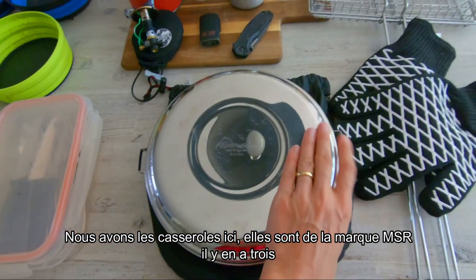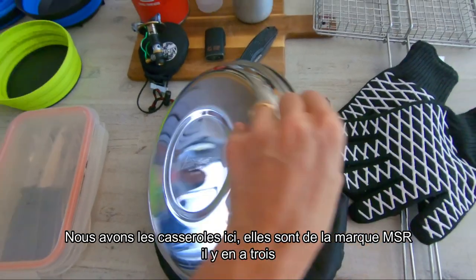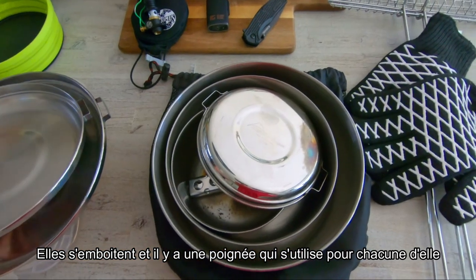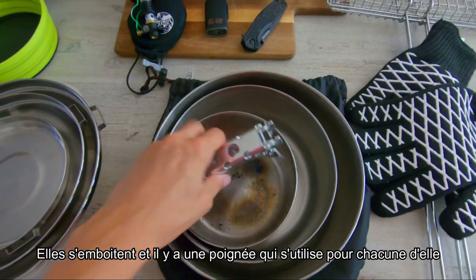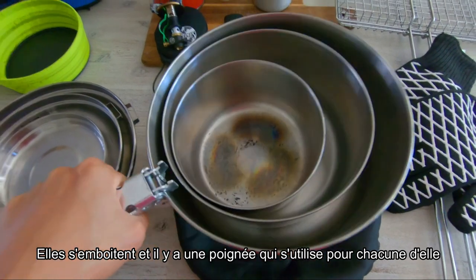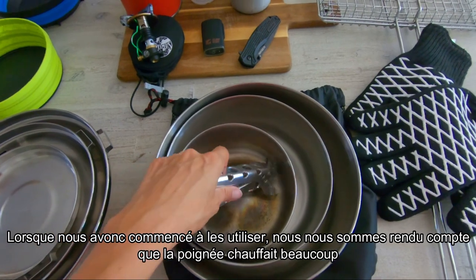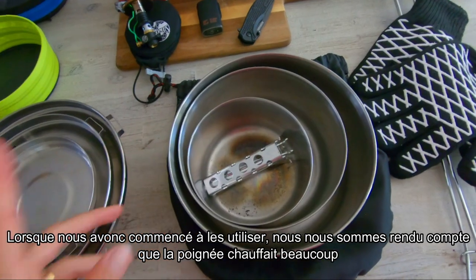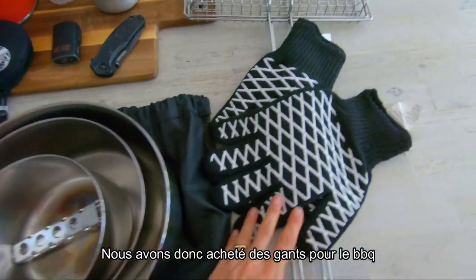Then we have the pans — we took the MSR pans and there are three of them, they are stackable, with a handle that you can use for each of them. When we started to use them we saw that the handle gets quite hot when you cook, so we also bought some barbecue gloves.